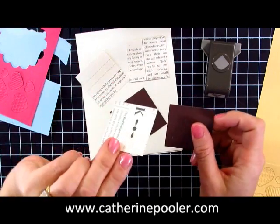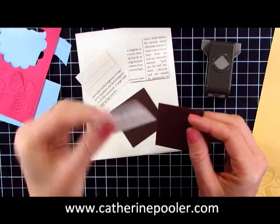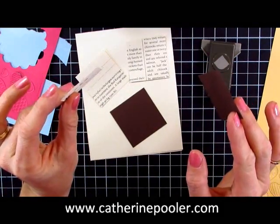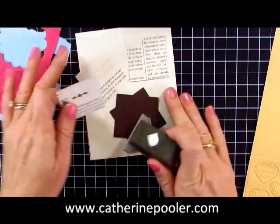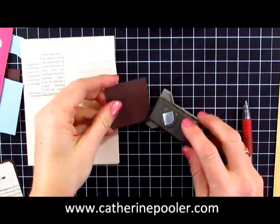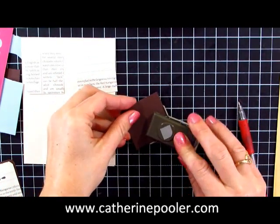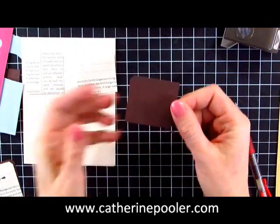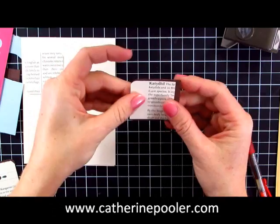I have the First Edition Designer Series Paper by Stampin' Up — I always think it's called Newsprint, but it's First Edition. These are cut out into one and three quarter inch squares. I'm using my corner rounder here to round opposite corners of each square, and my chocolate chip is just an eighth of an inch larger so that it gives a nice border.